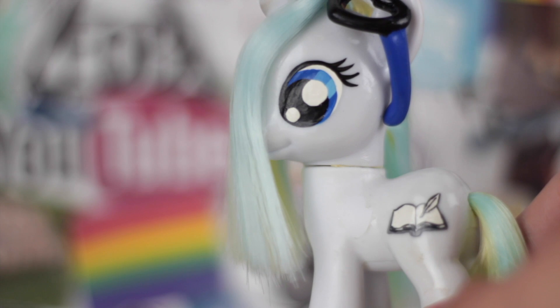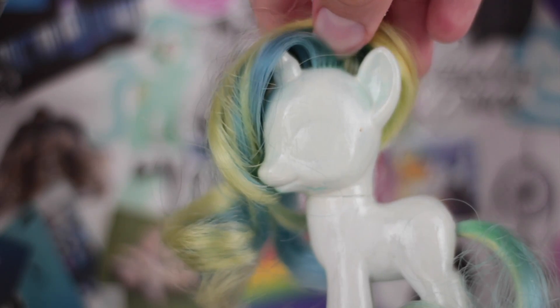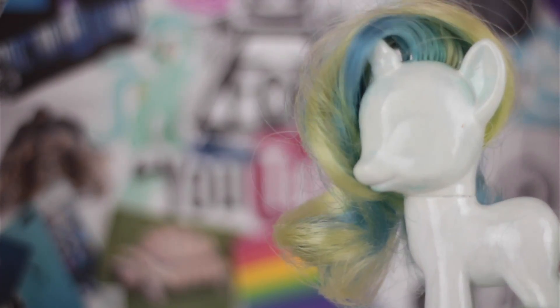If I were re-rooting a pony, I would have obviously used Rarity, because Rarity is white and so is Paige Turner, so I wouldn't need to paint on the body. But you can't dye purple hair light blue and yellow. So instead, I bought a Lyra off Amazon because her hair is mint green and white. Then I was able to dye the mint parts blue and the white parts yellow.